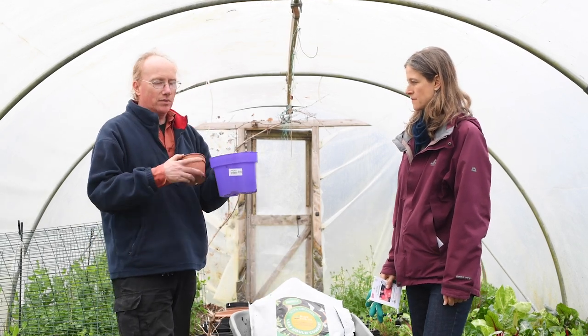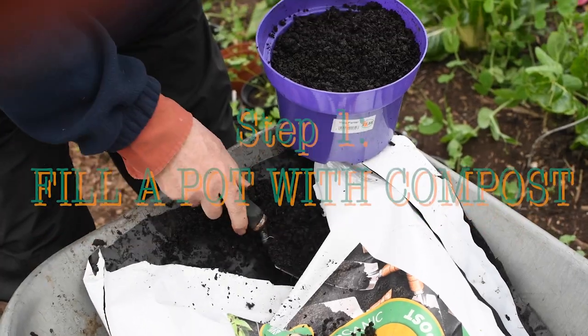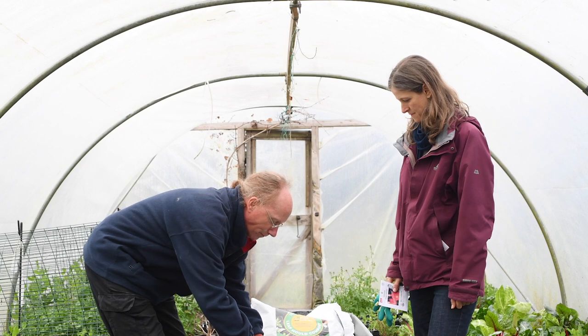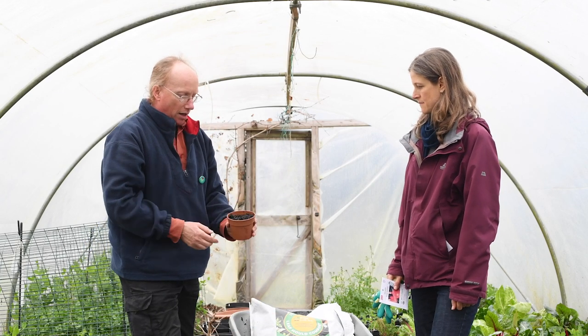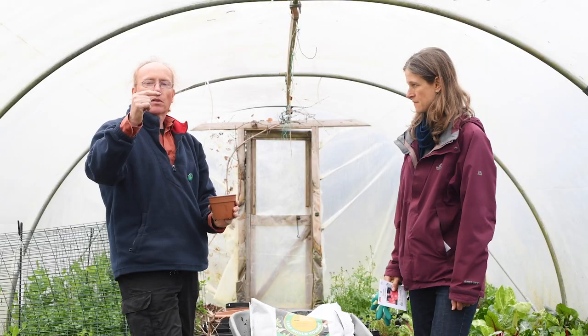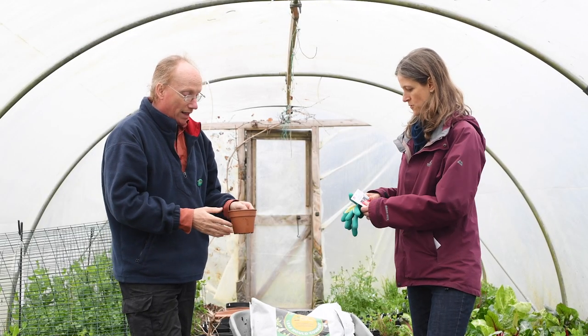I would probably tend to go for a pot that sort of size, full of compost. We'd fill it up with compost, give it a tap down so it settles. Then really we're just making a hole about so deep, and then we pop the seed in. It's really that simple.